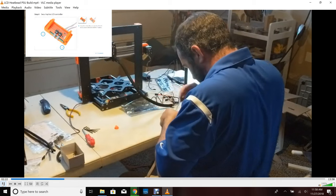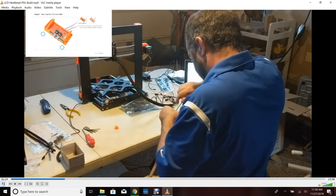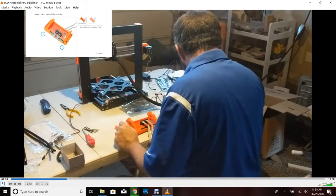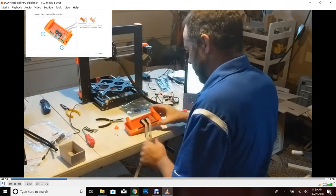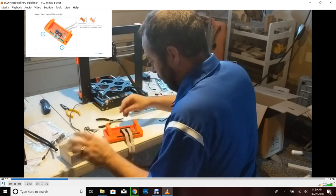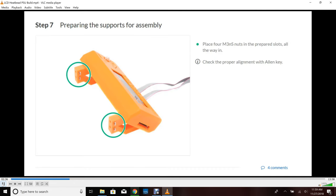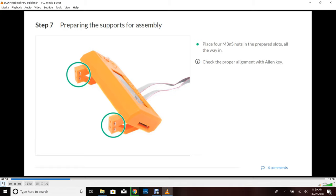When you screw these in, just make sure you don't over-torque. I'm going to have a separate video on tips and tricks that shows exactly how to torque something like this — if you're not sure what torque is, how to tighten screws, what we consider tight versus over-tight — I'll go through that in a later video.